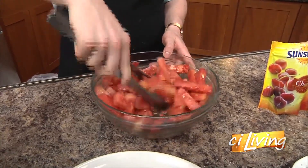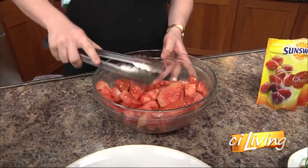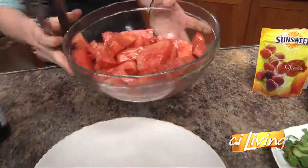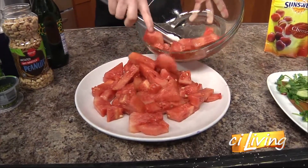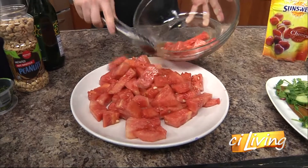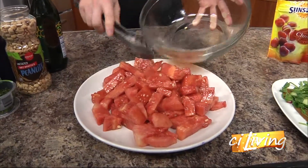There'll be some juice in the bottom — that's totally fine. We just want to coat it. Once that's done, we're ready to pour it out onto the plate. I'm going to slide it out. There's extra juice in the bottom; don't worry about that. It's coated, it's fine. I can save that and throw it in another batch if I want.